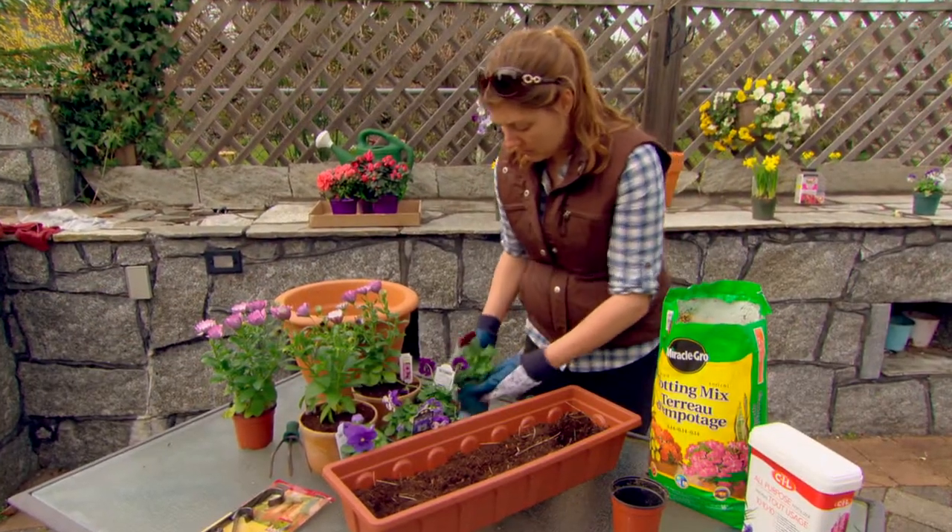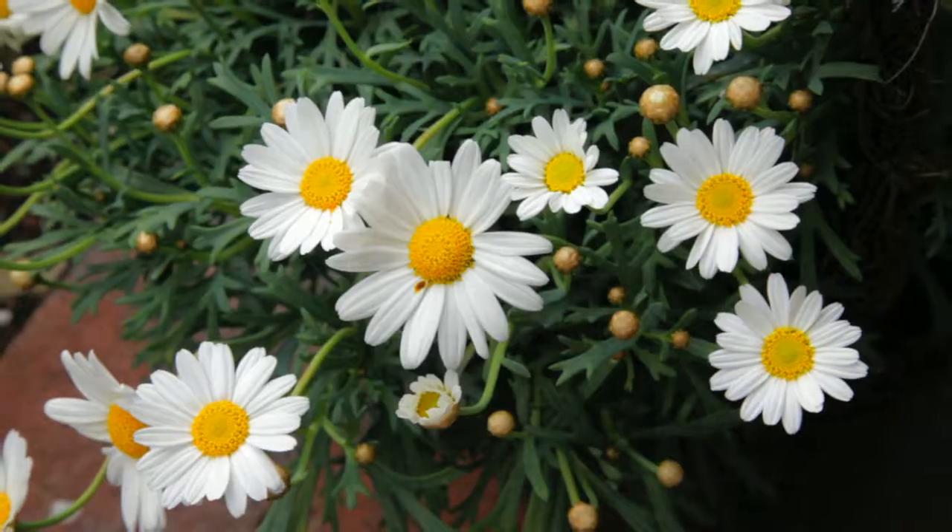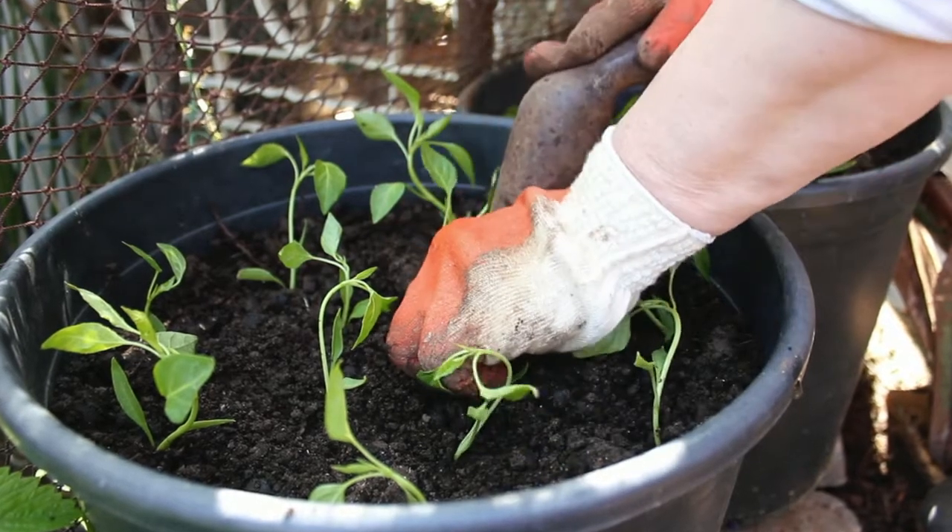Designing and planting your own planter is easy. Choose plants you love – annuals, perennials, vines, even vegetables and herbs can be decorative.